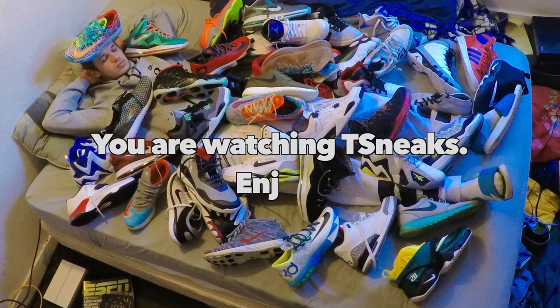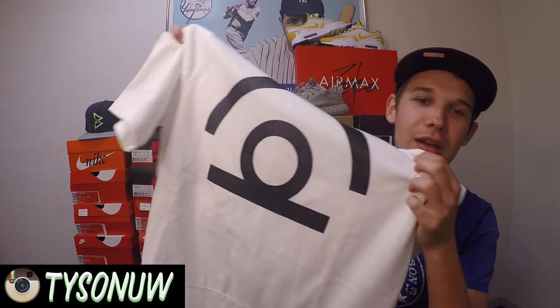You are watching Tea Sneaks. What is going on guys, welcome back to another video. Today I got a review on the Nike Air Pivot short sleeve hoodie — a YouTube first review on this hoodie. If you missed my unboxing of this, go check it out, it's my last video. Give it a thumbs up. Now I'm gonna tell you guys about this hoodie, so let's get into it.